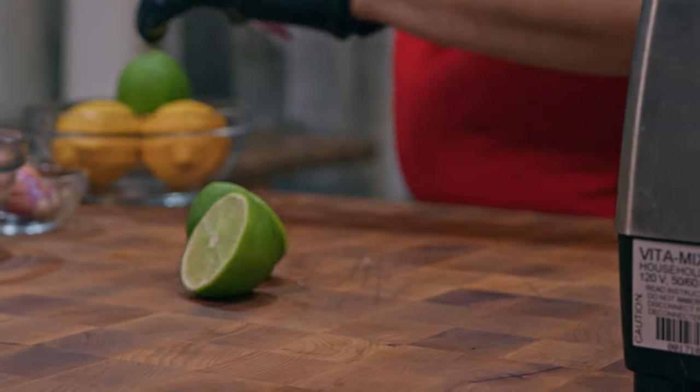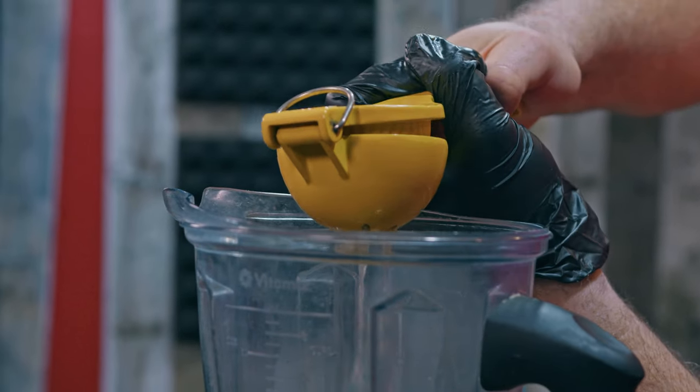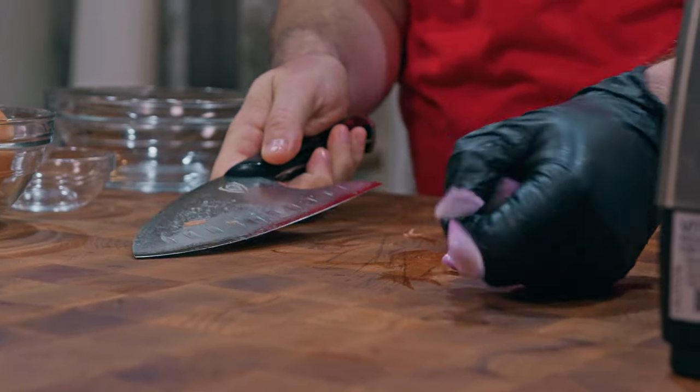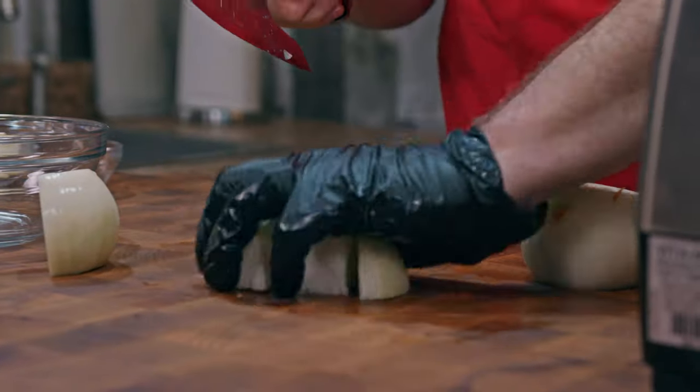Then we're gonna add the juice of two limes and two lemons. And then rough chop one shallot, taking off the outer skin, and two sweet yellow onions.